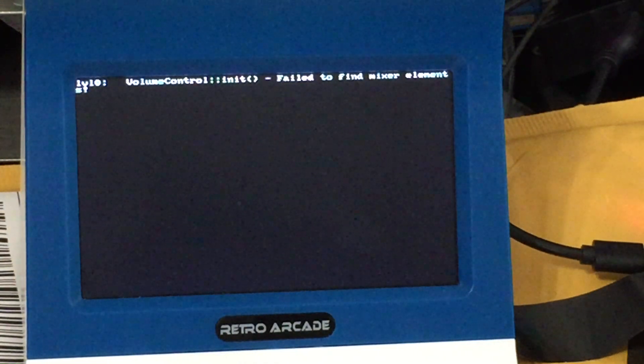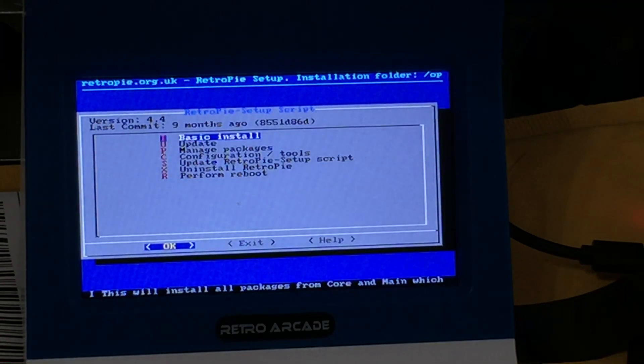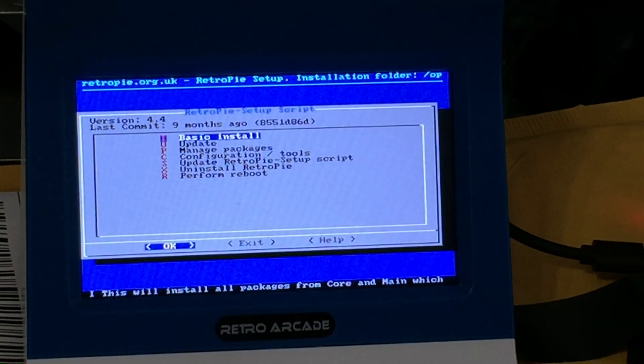Just want to emphasize again — you do want to get a heat sink on this. Raspberry Pi is very easy to heat up. It's a good system — it's a cheap, small, smart personal computer — but it needs a heat sink. It doesn't run well without a heat sink.